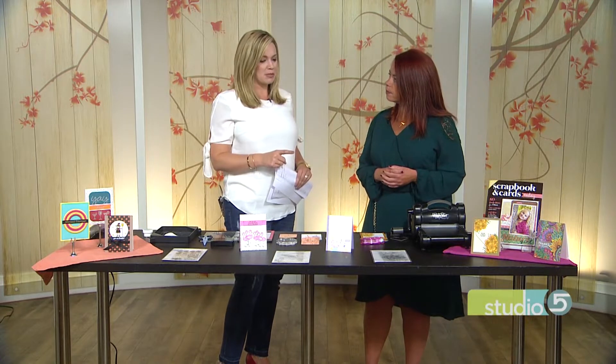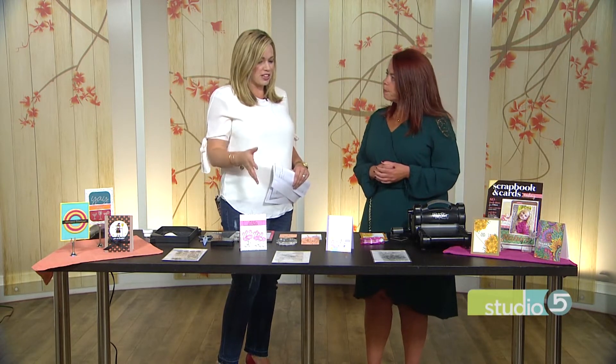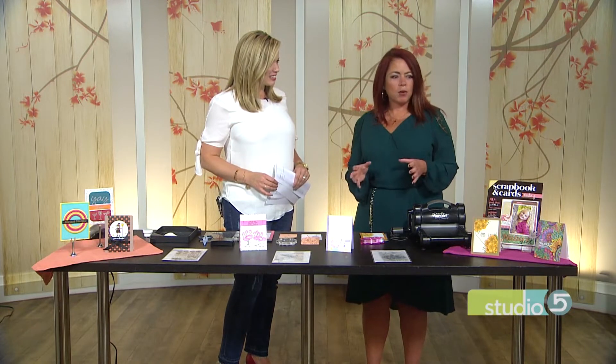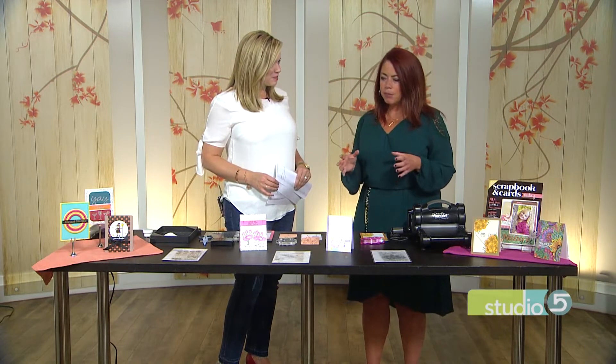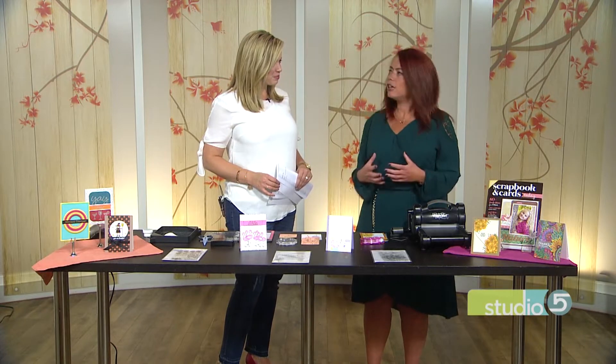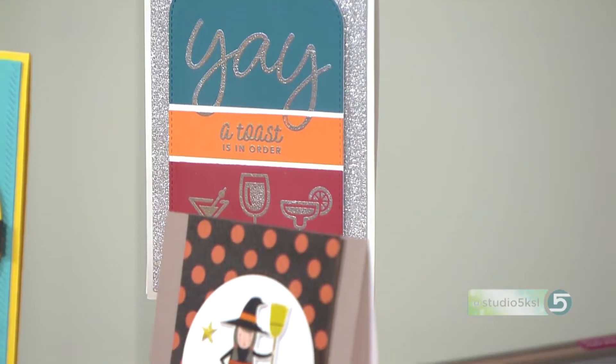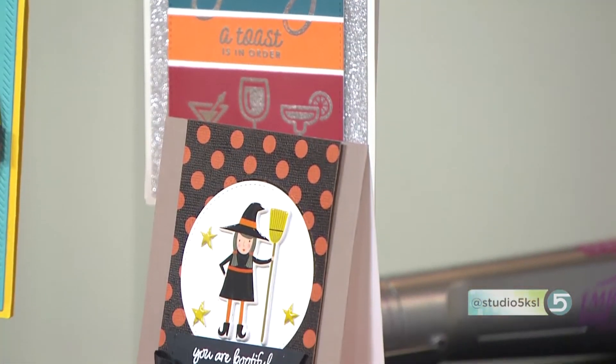What's interesting, though, stamps have been around forever and a day, yet you say there are things that people still don't realize stamps can do. Right, exactly. The community of crafters really gives everybody ideas, and they're completely evolving, with lots of fun ways to do different things. So stamps are still evolving. Absolutely. And you watch different people do awesome things, and you're like, I've got to try that. So that's really why it's still awesome.